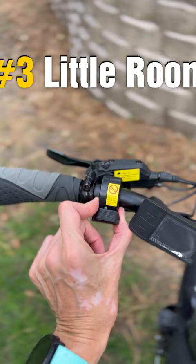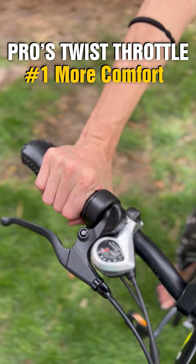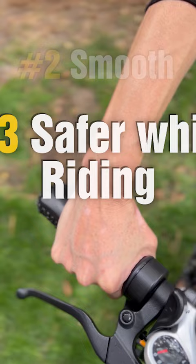The pros of the twist throttle: it's going to be more comfortable for longer rides. It's smooth, so it's easier to maintain a steady speed, and it's safer because you're going to have a better grip on the handlebars using all your fingers.